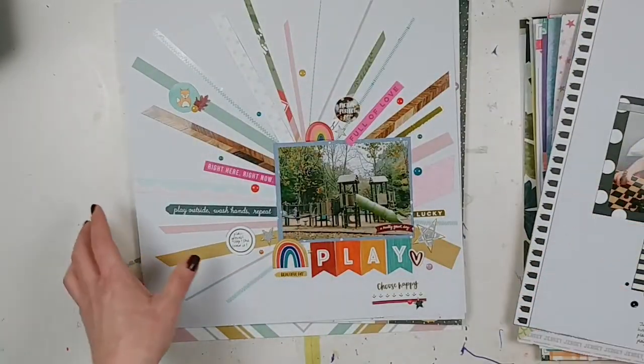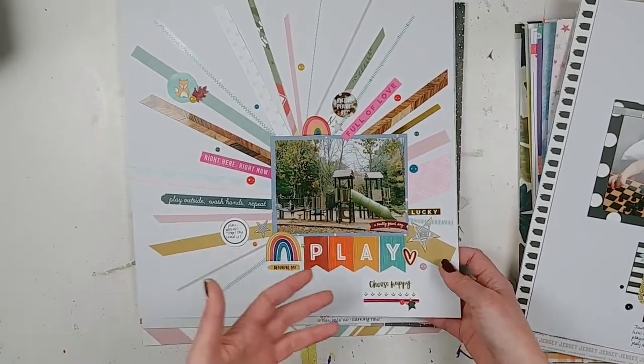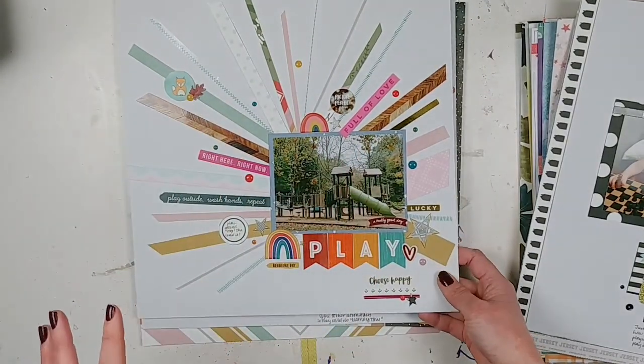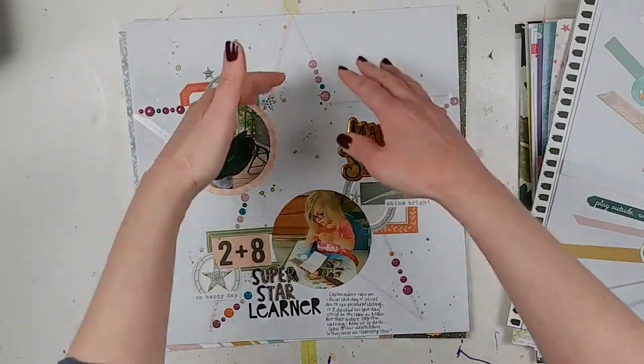Another Paper Issues advent sketch challenge — I love this one with the big burst of all these pattern papers, washi tapes, and stickers on the background. Lots of fun with that one. And here's another Paper Issues advent sketch with the big star in the back.